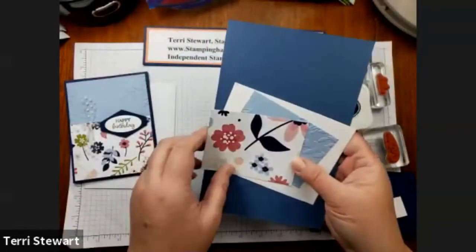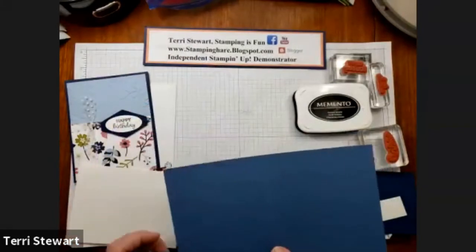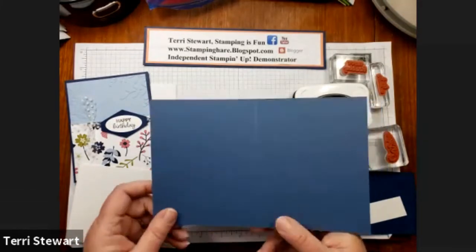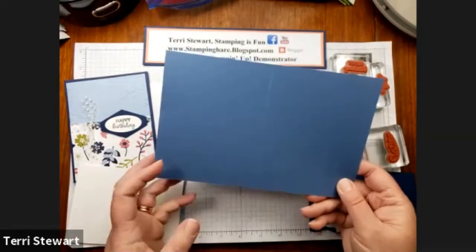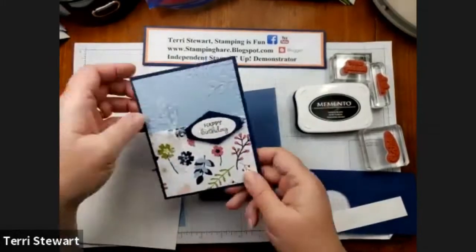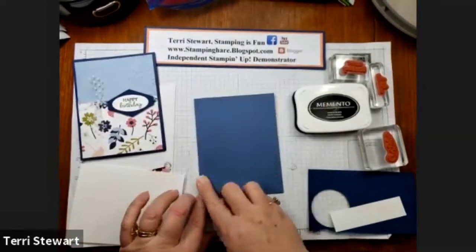I have pre-cut and pre-embossed the parts of this card. If you go to my blog, StampingFunBlogspot.com, I have all the cutting measurements and ingredients I use for this project. I'm using Misty Moonlight as my card base and scored that. My sample card used Night of Navy, but this one I'm going to change it up a bit and use Misty Moonlight.